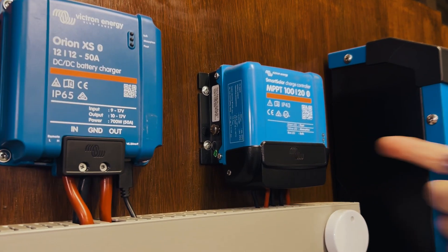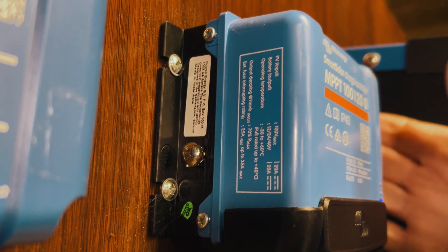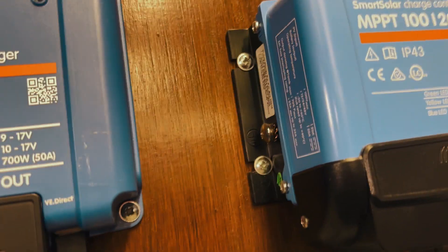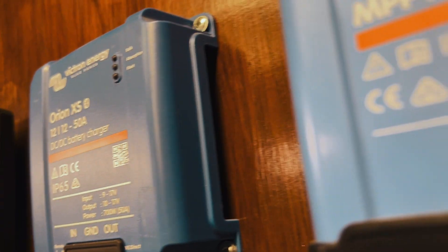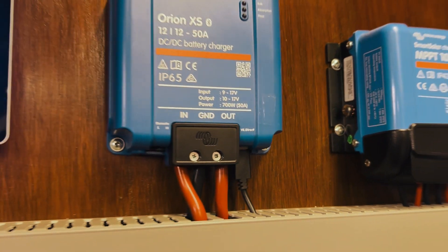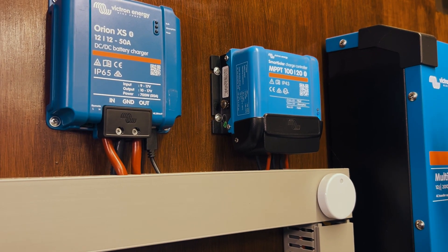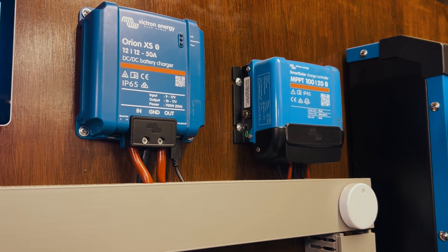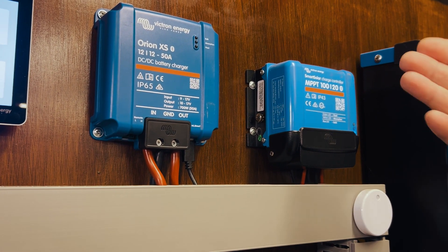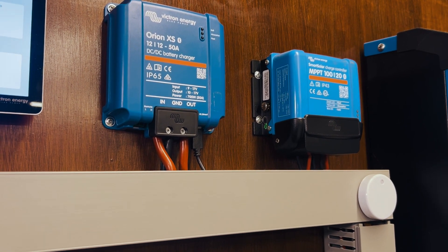For these MPPT controllers, right on the side here is where the label is — it's very difficult to get to. With a camera, you can try to get to it, but you may need decent lighting and try a few angles. Or like the Orion XS, you may need to undo the casing, take it off, and you'll get to the label that way.